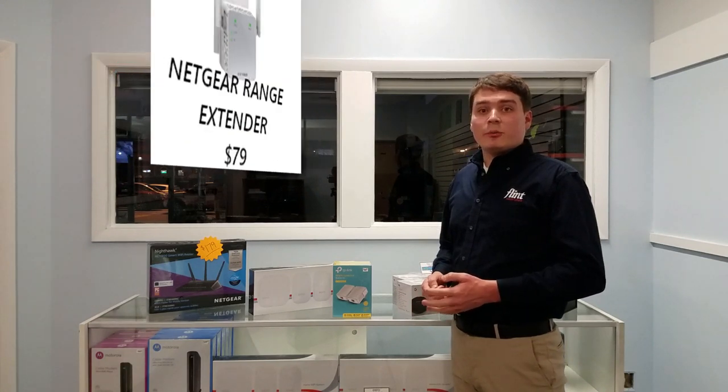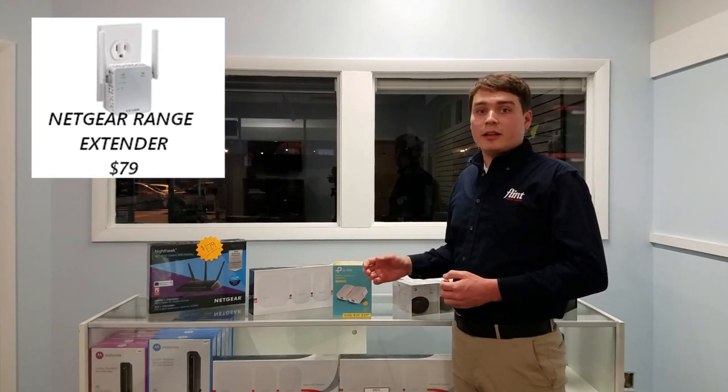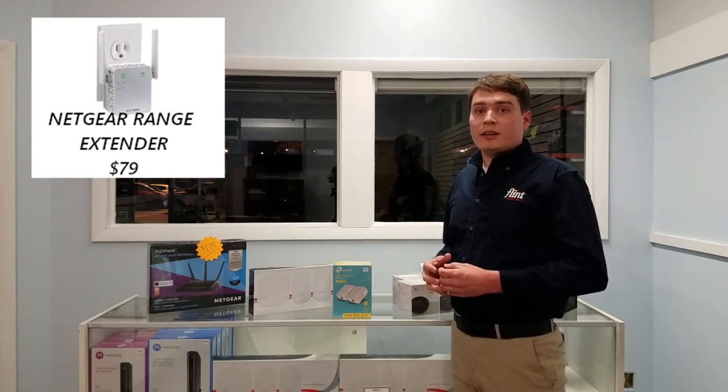The first and most basic solution is a range extender or repeater. You find an outlet in your dead zone, plug it in, and it finds your existing signal and extends it, giving it a bit of a boost. However, this is really only good for basic connections — just enough for phones or one or two computers doing simple things — because everywhere in the extended area your bandwidth gets cut in half, so downloads and streaming will be slower throughout your house.